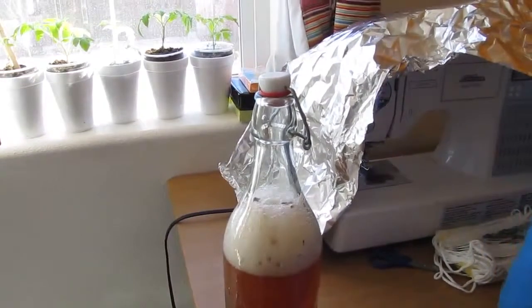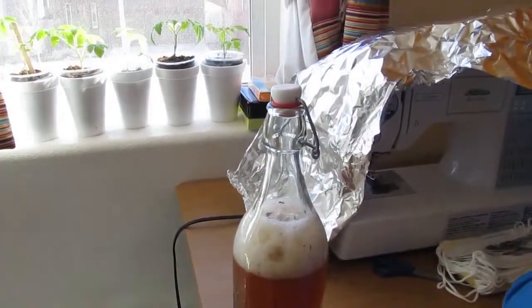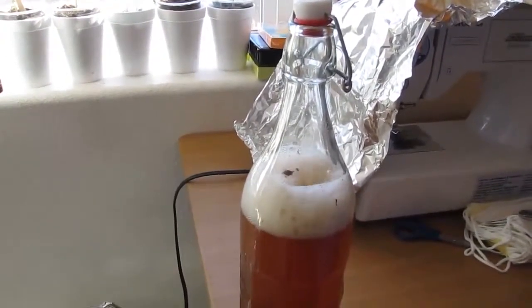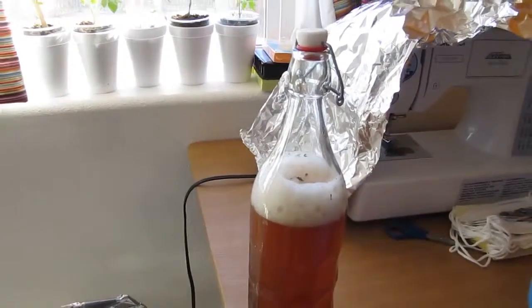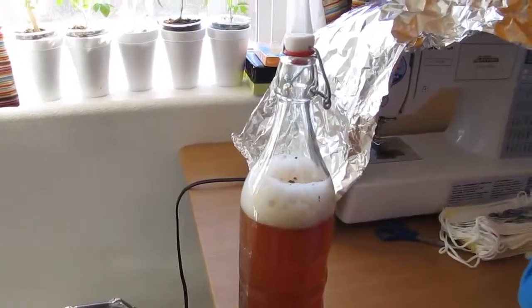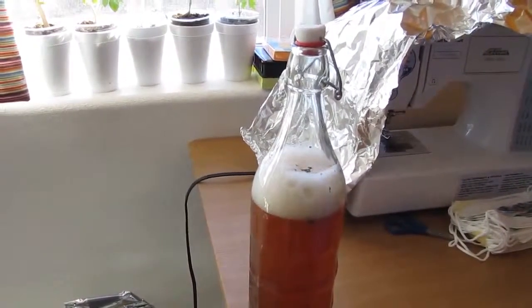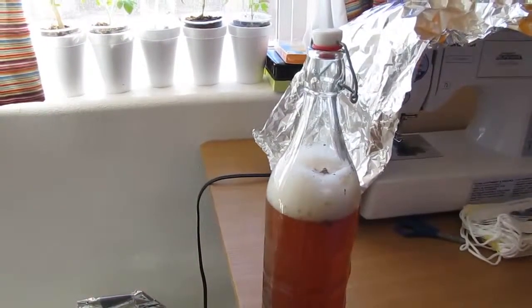That's exactly what you want to have — it scared you! Look at all those bubbles. That's a second fermentation kombucha fizz, and that's what you want, that's what we all hope to get. Oh that is so lovely, that's gonna taste so good.